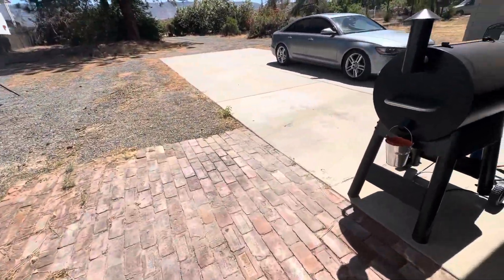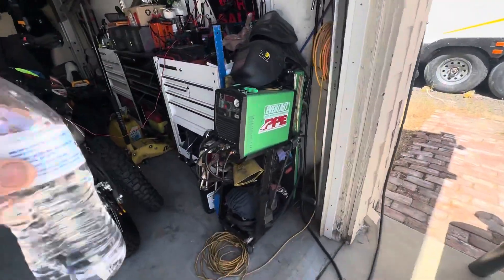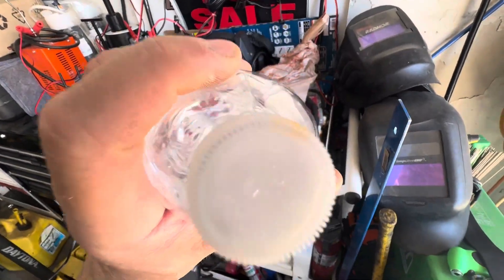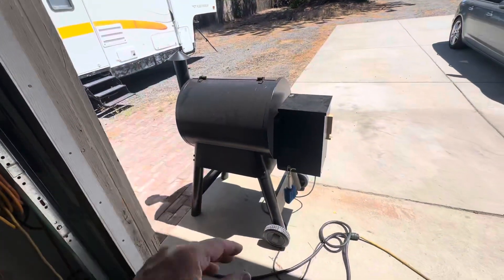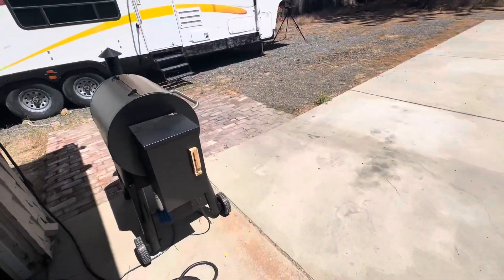We haven't tried it yet, it's the first time. About every hour, misting it with this. Basically all I did was put the soda in a spray bottle and made a little slit in there — that's what we're doing to caramelize it.